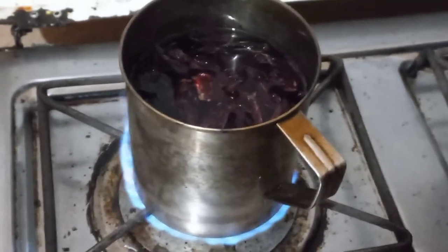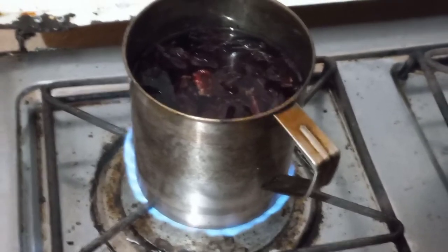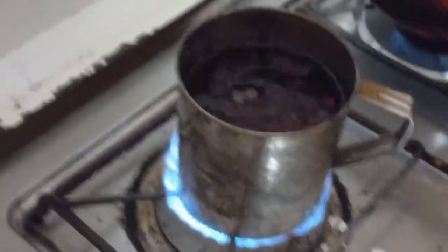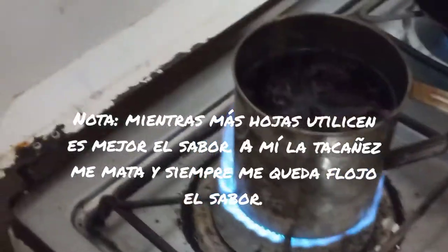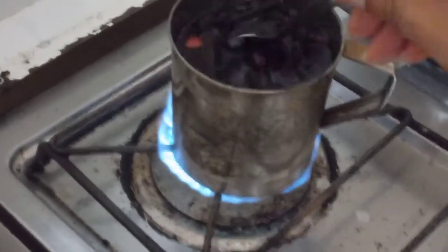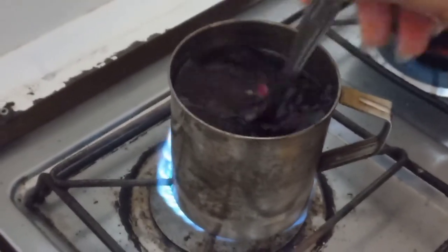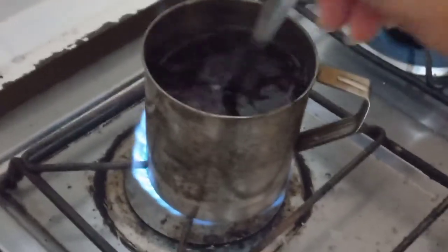Then I am going to add a little water and then I am going to add the sugar. In this case I am going to add two cups — and well, these are not very small. I am going to stir and wait for it to start to get the jamaica.